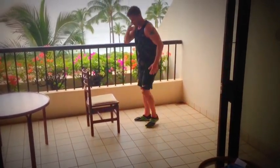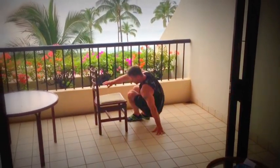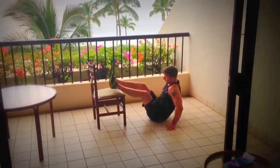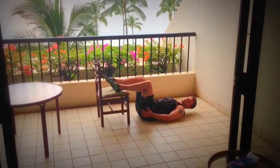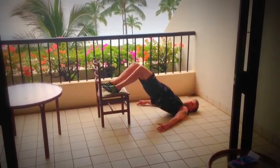For the last two exercises — one for the back side. You can do some elevated bridges: put your feet up on the chair, squeeze the glutes, and lift yourself up like that.